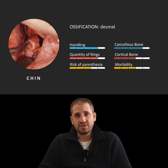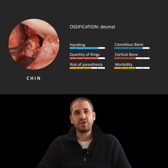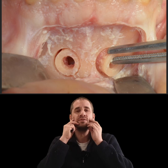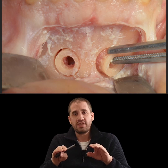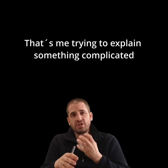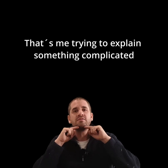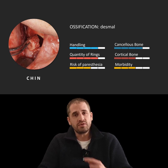The next slide shows the bone ring from the chin. I would say if you want to start to harvest bone rings, then start with bone rings from the chin. Because the patient can close the mouth — you just have to pull the lip a little bit down, then do the cut in the right way. If you do it the right way, there's no problem of any chin drop or anything like that.